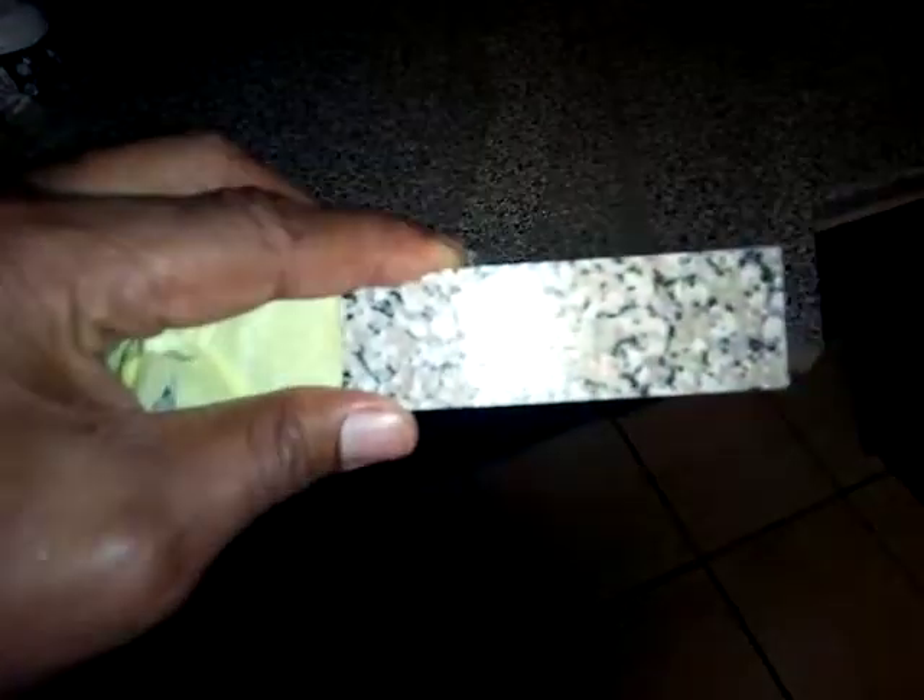The edge of a countertop is thicker than maybe that of a small cupboard and it's also harder, so you can't just break it so easily with maybe a blade or whatever. So you start off by checking the surface and then just maybe sandpaper the surface so that it's smooth.